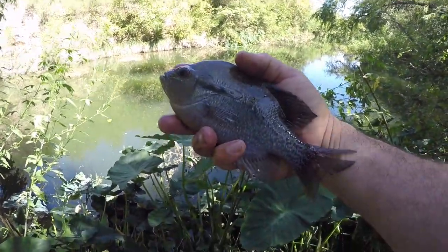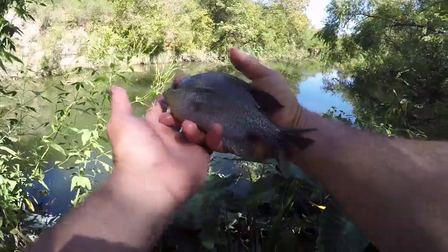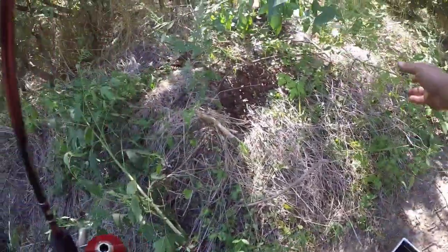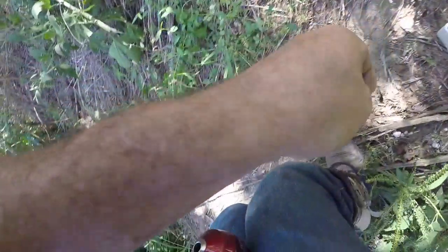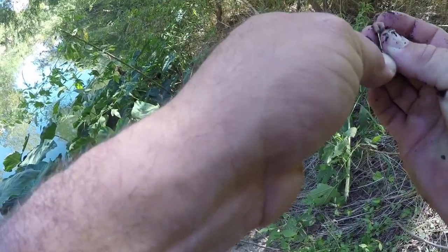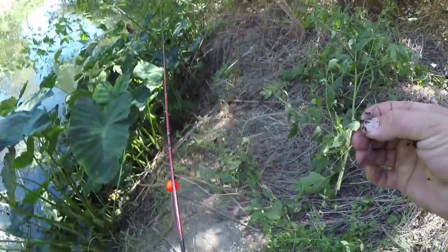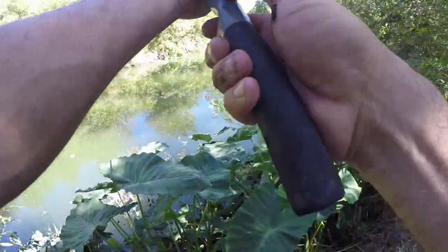Let's see if we can catch another one. Got a good picture of it. Alright let's do that again. As soon as that hit the water, that thing just nailed it.